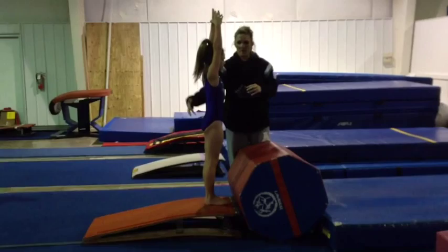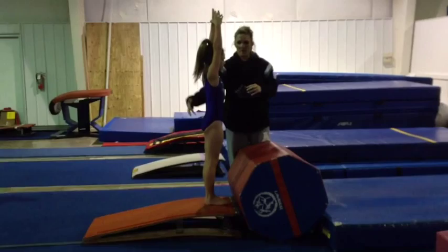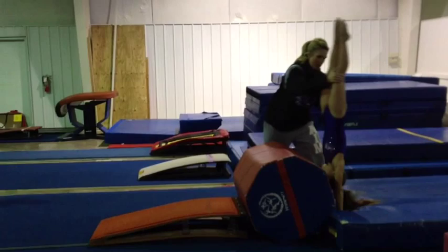If you're spotting this, which is very important, make sure that you control their body right here and don't let them get in the habit of arching. All right, go. Fall and up.